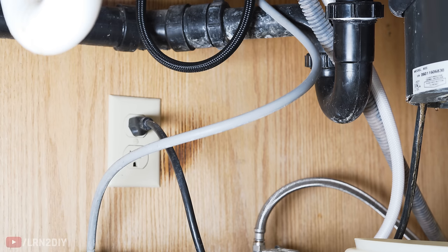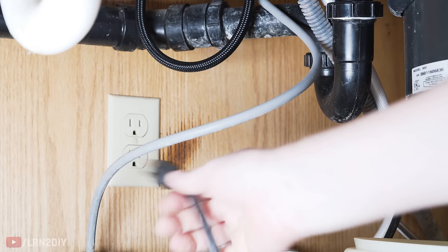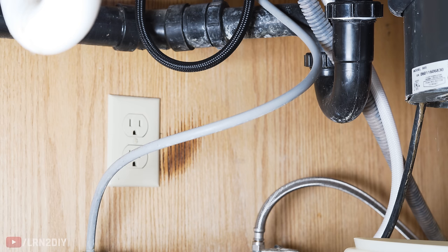Our first step in removing the old disposal is to disconnect the power. In this case we've got a plug so I'll just unplug that. If yours is hardwired, you'll need to go to the circuit breaker box and make sure to turn off the circuit breaker that deals with this disposal.